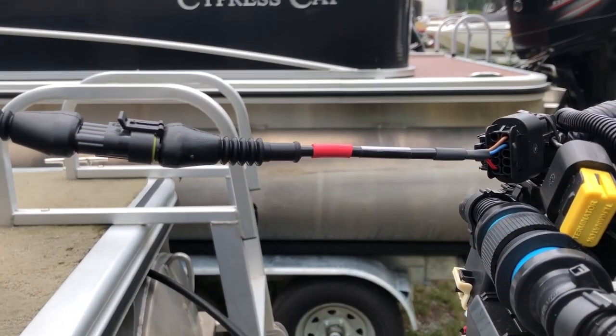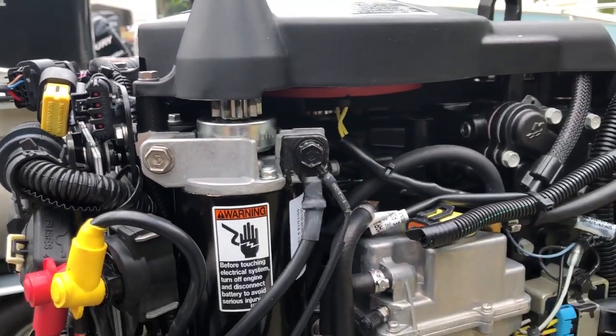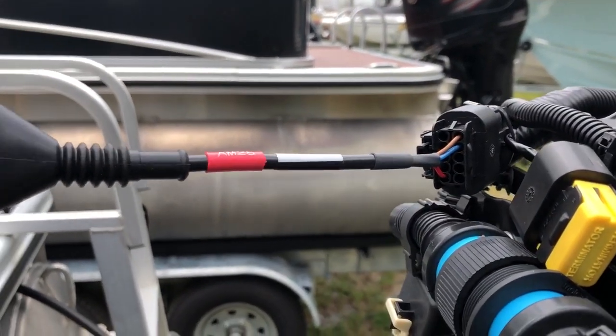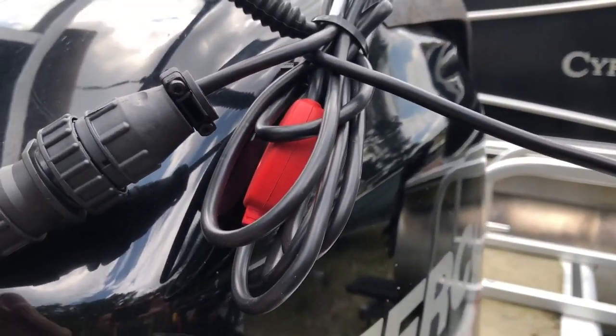Hey, this is Tim with Diesel Laptops. We're connected to a 2014 Mercury 50 horsepower Command Thrust. We're connected to the Terminator with the AM25 to the AM01 CAN.